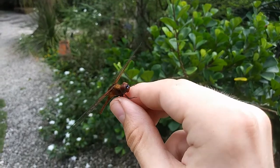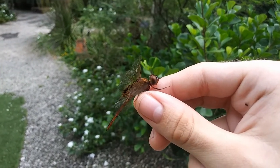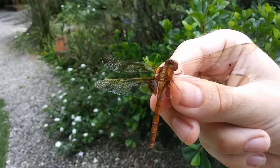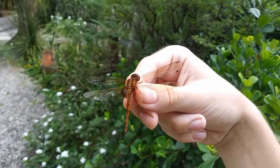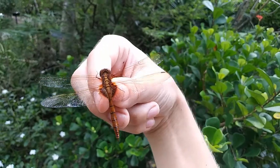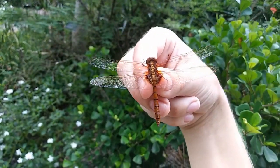So you could sneak up to them and grab them right by the abdomen. You've got to be really careful doing that, though, because number one, dragonflies are pretty fragile, and number two, dragonflies that are large in size like gliders and darners will pack a pretty nasty bite.